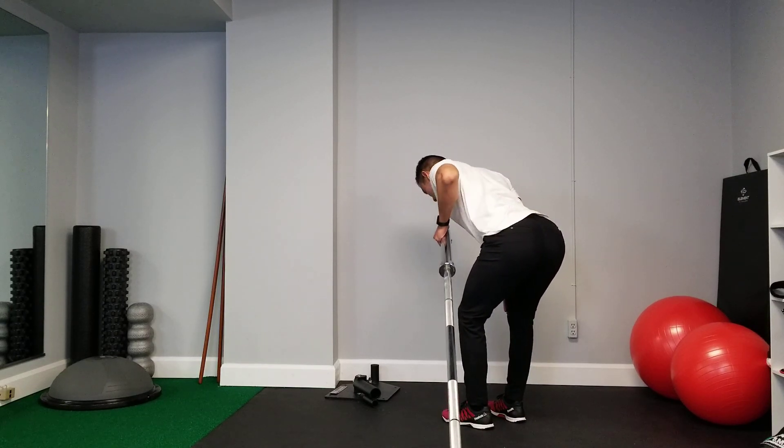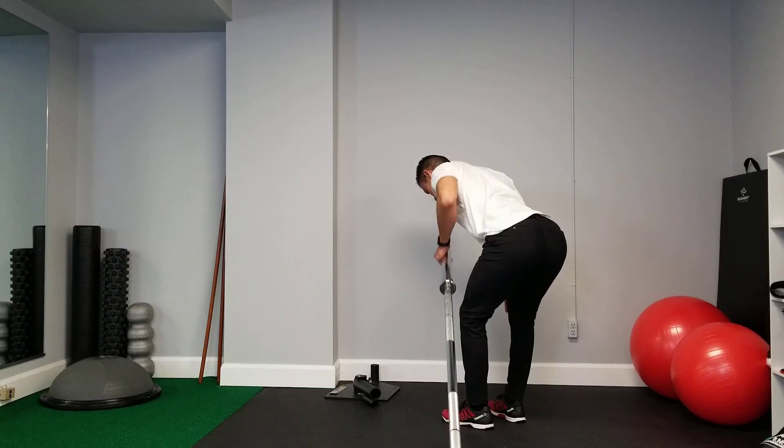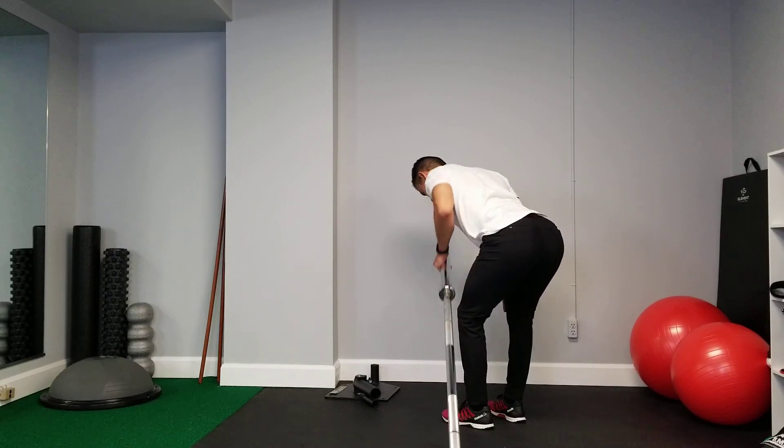From here, squeeze your shoulder blades back into a full retraction, control the descent down, and repeat.